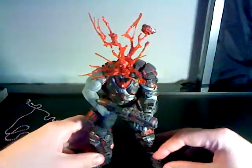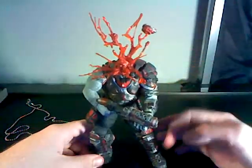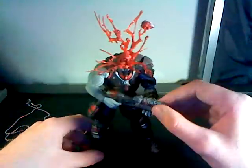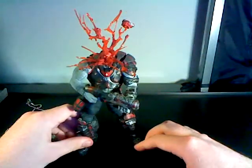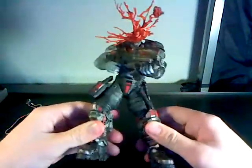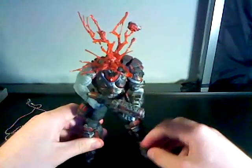The only downside of this — though it's understandable because it is a display figure — it's not meant for playing or posing. This is really the only pose you're going to need. It does come with the locust rifle, though I forget what it's called. The only problem is articulation: it has very little articulation, and if you want to pose it any other way, it's going to have a hard time standing. That's the one downside.